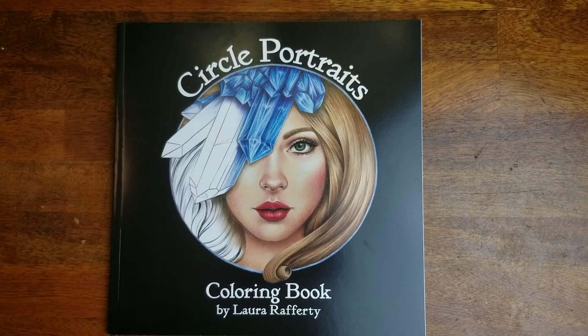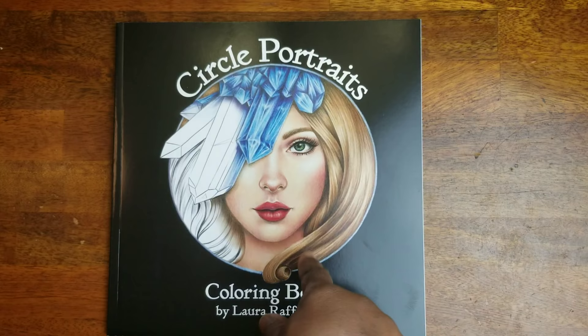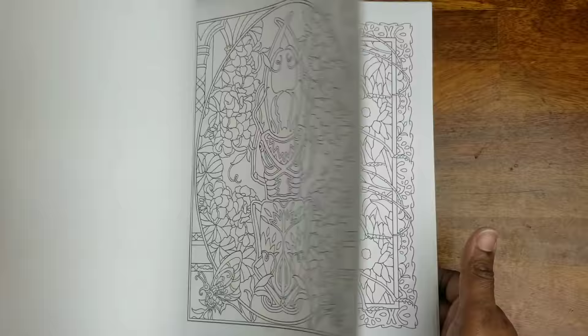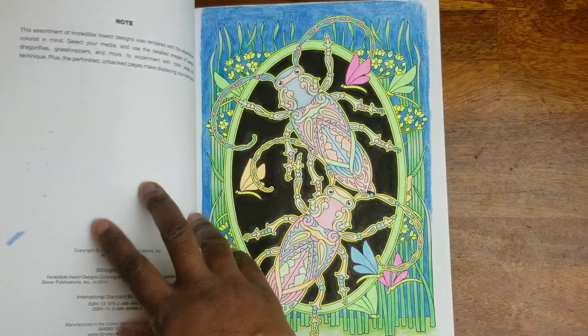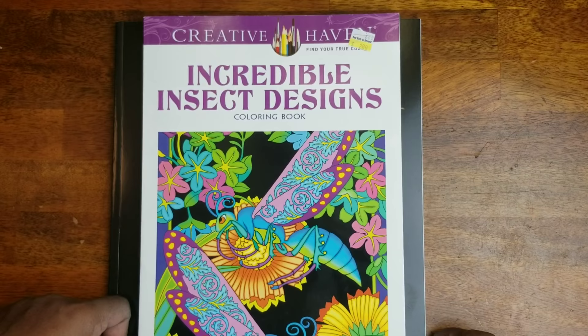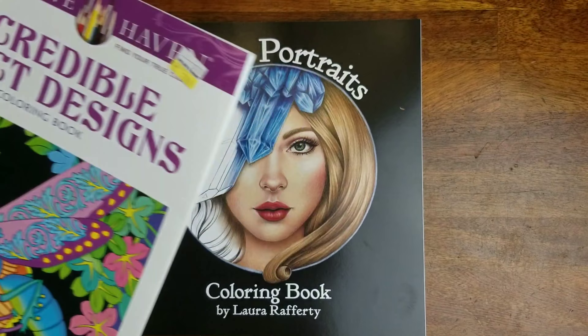Hey beautiful people, it's your girl T and I'm back again. This is another book I received today, Friday. Just like I stated in the last video, I'm going to be giving up a book to add this one to my stash because this book is beautiful. The book I'm going to be giving up is 'Incredible Insect Designs' Creative Haven book. I've had it for almost two years and I have not colored one page — well, I've colored one page only — so this is going to be donated, given to a friend, or passed out to somebody randomly.